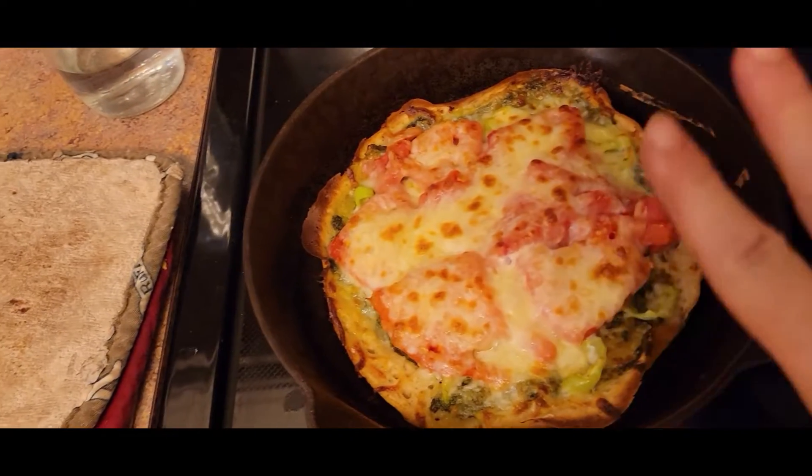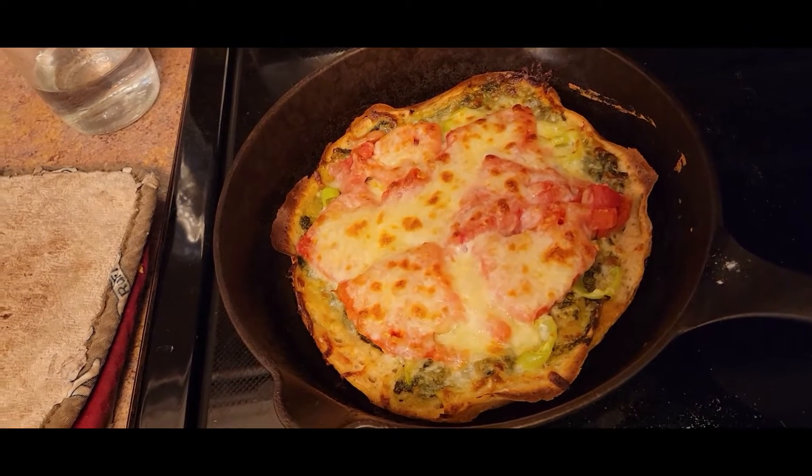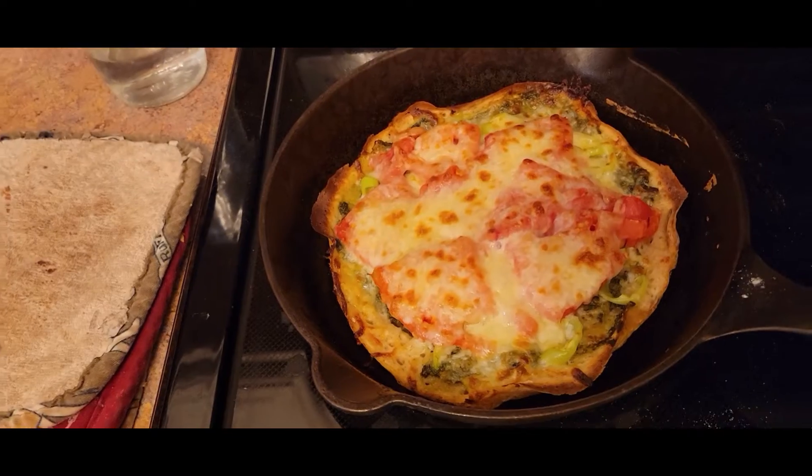This crust was just the sourdough starter cooked in a hot pan using, again, the Farmhouse on Boone recipe — our pesto, our banana pepper, our tomatoes on that, which is very exciting for me to eat tonight for dinner.